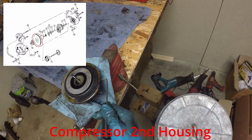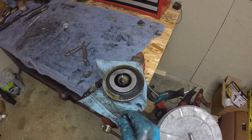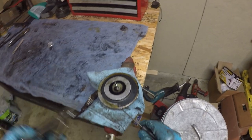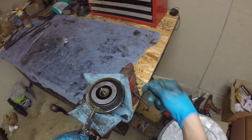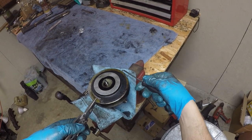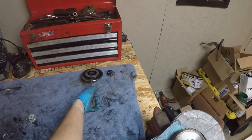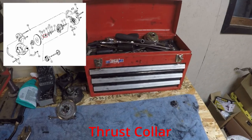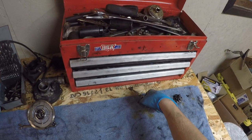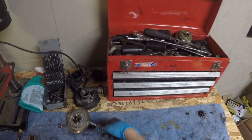Up next is the secondary compressor housing plate. You can get at it with a pick or a razor blade — it's not super sensitive, so don't worry about it. In the center of this housing is the thrust collar. It's kind of free-floating in there, held in with a retaining ring. Since I dropped it, out it comes. That's one of our wear parts — keep that in order.